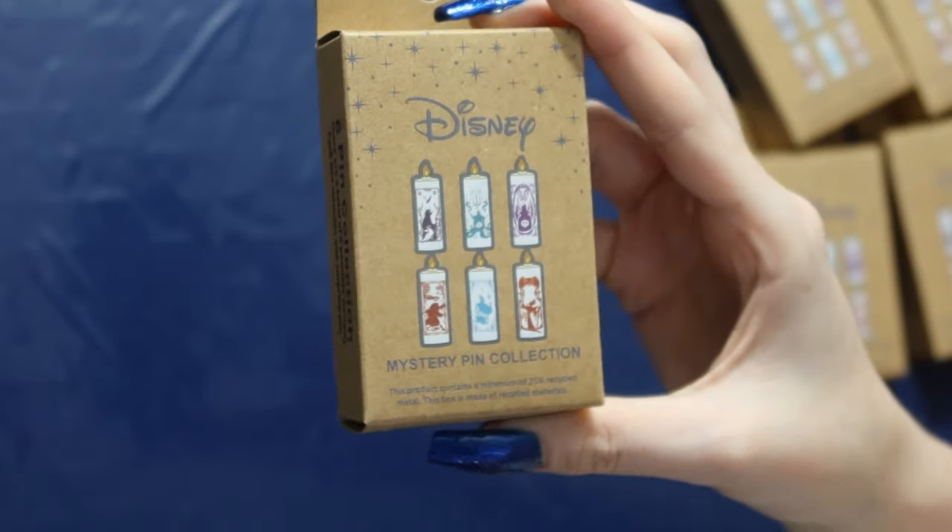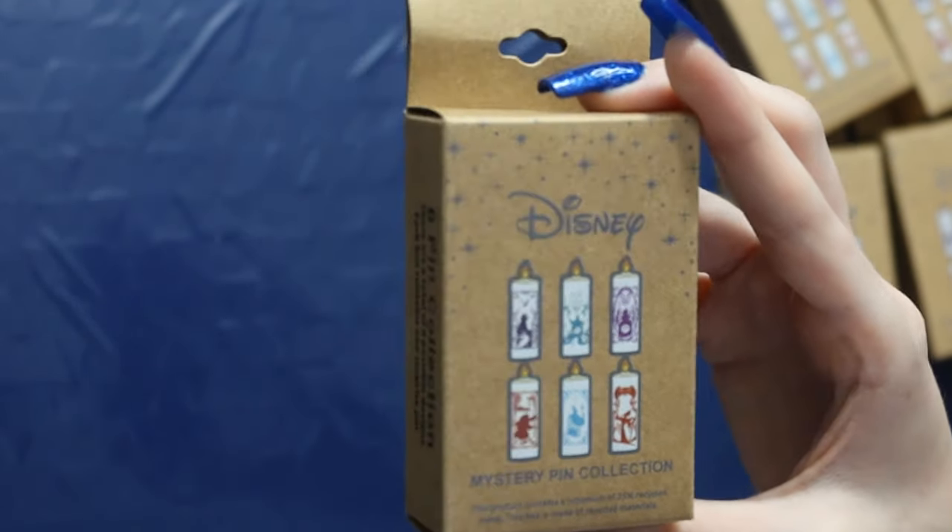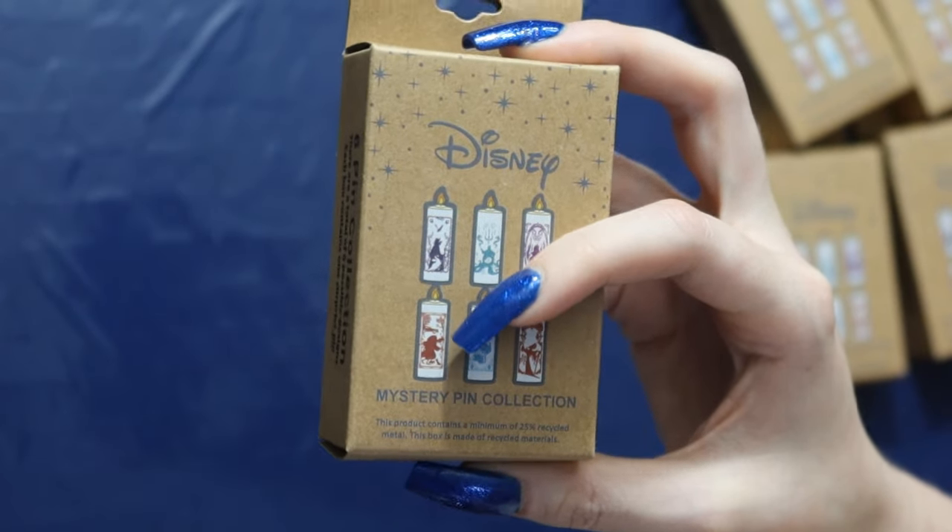This is the set — it is a six pin set. I feel like these pins aren't going to be super big unfortunately, and the only reason why I bought these, as you guys can assume, is because I want that Cruella pin. But it is fun to just be able to pull it yourself versus just buying that single pin. If I don't get that pin we will have a problem, but let's see.